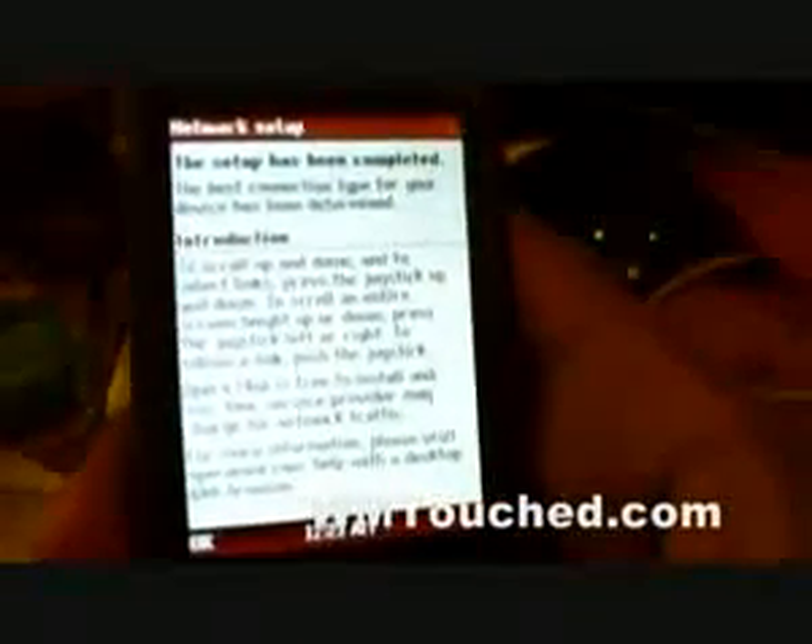We're going to connect to Opera Mini and show you that we can get online. There you go — this app has determined the best connection type for your device. Look at that — we have internet on Wi-Fi! We're going to visit the WMTouch website. I have to accept this agreement before I can surf the net — continue.